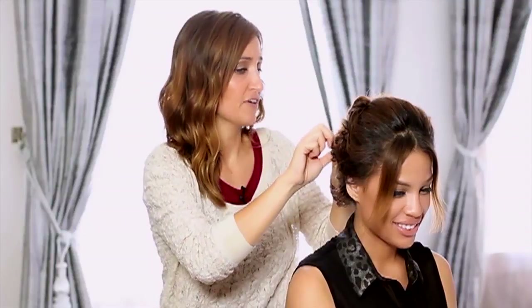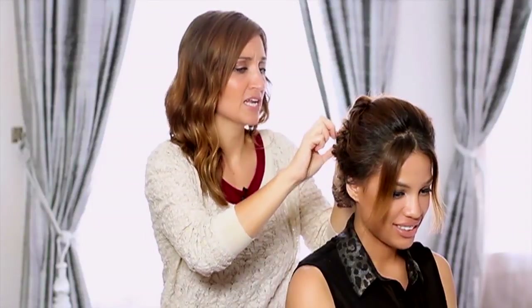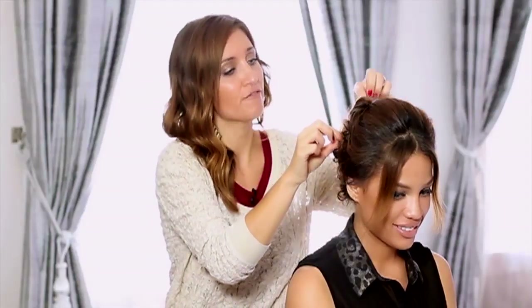After you finalize by tweaking any little spots that are bugging you and pulling to make it fluffy, you are finished and you have the completed look, and it looks amazing. I love it so much. I would probably even wear this if it wasn't homecoming because it's so easy and so cute. I just think that this is the perfect look for homecoming, especially if you have curly hair and don't really want to use any heat.